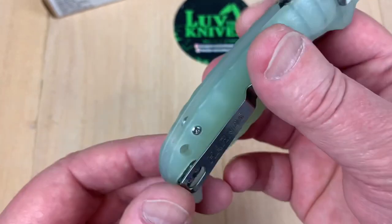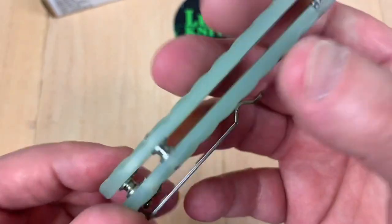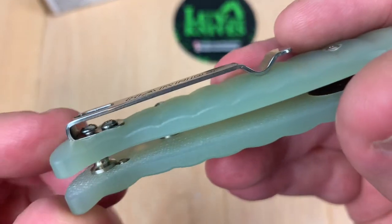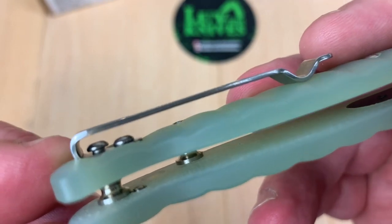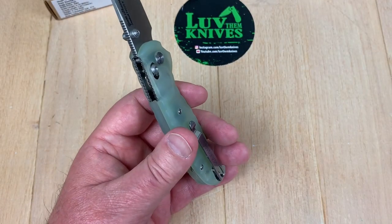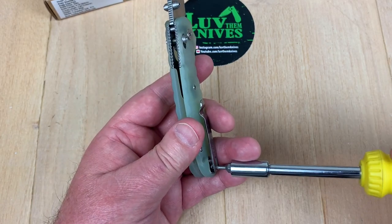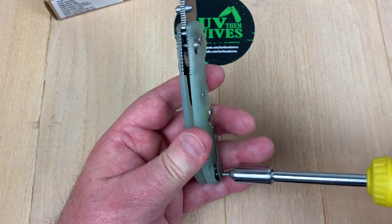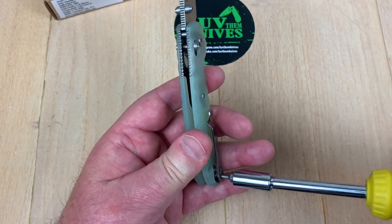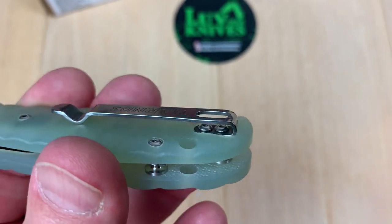You can swap the pocket clip over — it's a deep carry clip, left or right hand. Be nice if they had flat screws. It'd be nice if they had screwed that standoff all the way in. Actually — there we go. It just wasn't all the way screwed in. Now it is. That's weird.